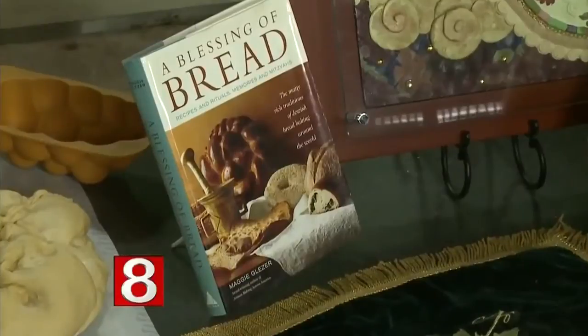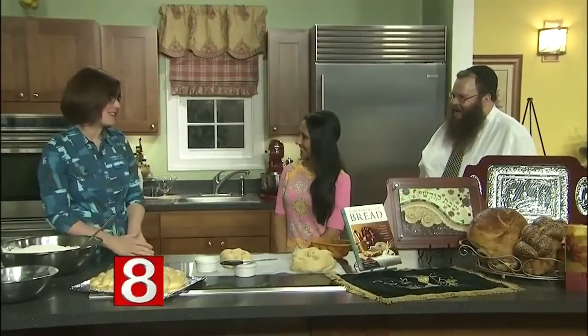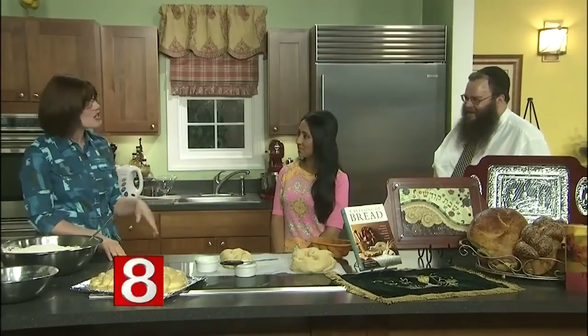We have seven children — two are away at school, but if they're home in time they help with the braiding, and the older ones can do the entire thing themselves. You pass the tradition along through the ages. It's actually been something that Jewish women have taken upon themselves for many millennia. They hearken back to our matriarch Sarah and Abraham, where we believe Sarah had challah and her challah stayed fresh.